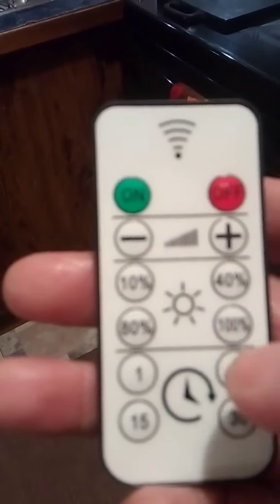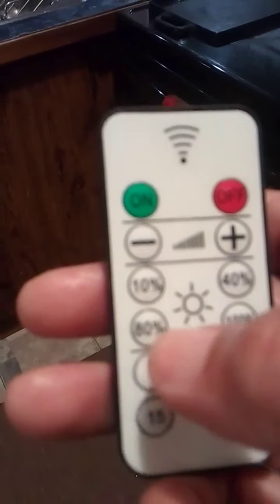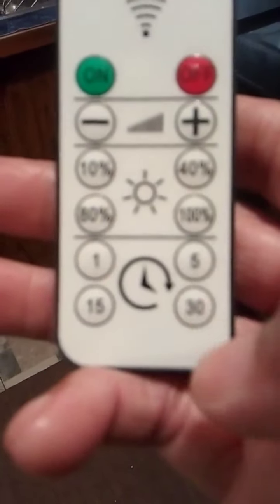They got a timer on it. I can put them at 10, 40, or 100 — they're at 100 now — or I could put them at 80. I can leave them on for a minute, five minutes, fifteen minutes, or thirty minutes. This is operated by battery; to have them installed it costs a lot of money.